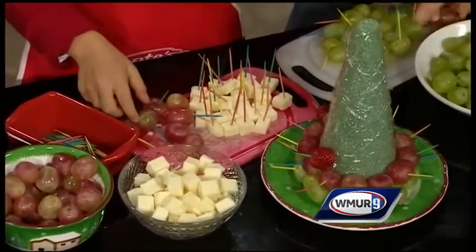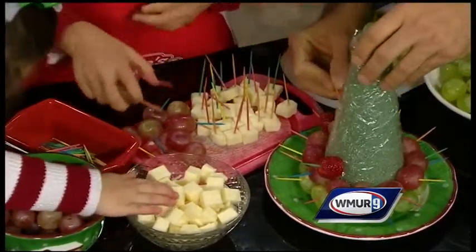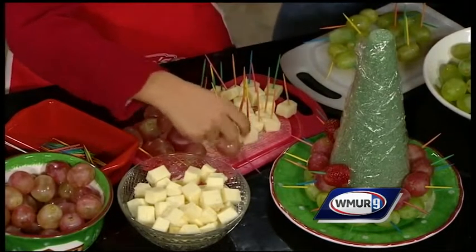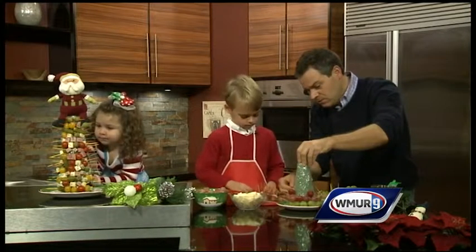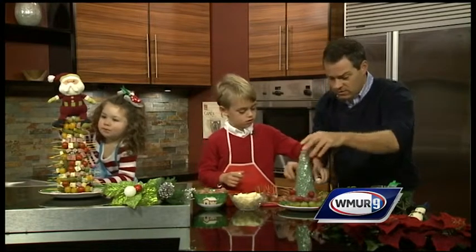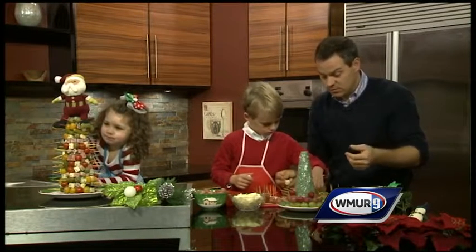We've already taken some toothpicks and got them into our cheese. We started with some green grapes, moved up to red grapes, and our next row is going to be cheese. Can you help me do that, Fiona? Yeah, you can taste-test the cheese and make sure it's fine! We're going to add the cheese around here — keep putting the layer. You can stick them right in there, go for it! In my household, it was tradition on Christmas Eve for all the family members to get together and eat appetizers.